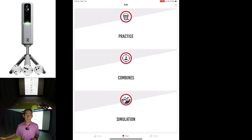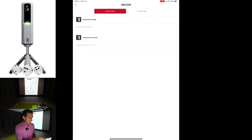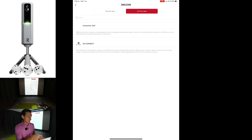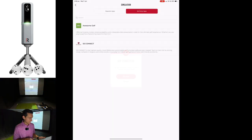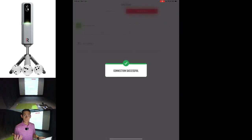So with that said, we're going to jump in and play E6 for the first time using the MLM 2 Pro. I have got my Rapsodo hooked up to the app. To get to E6 you go into simulation, third-party apps, and you've got E6 Connect — you've also got Awesome Golf. We'll click E6 Connect. Connection successful.